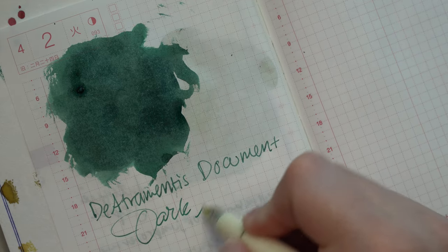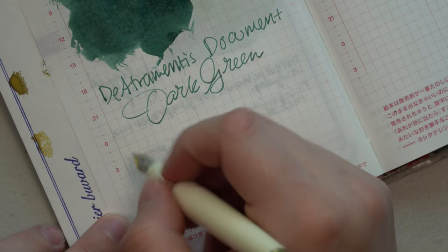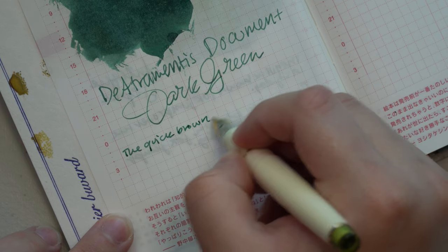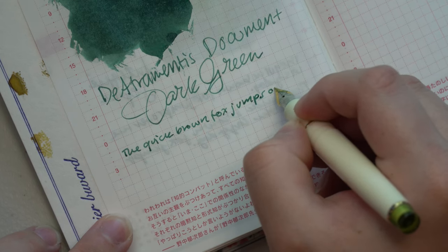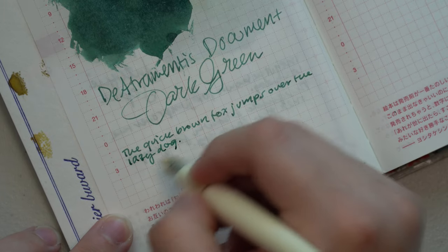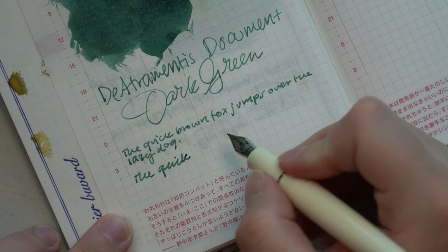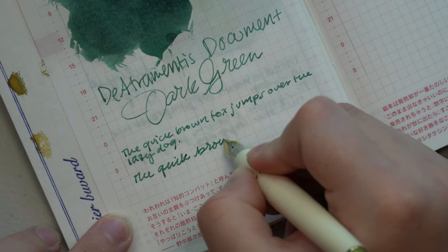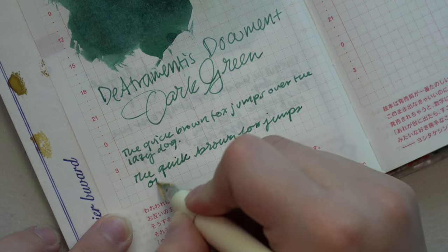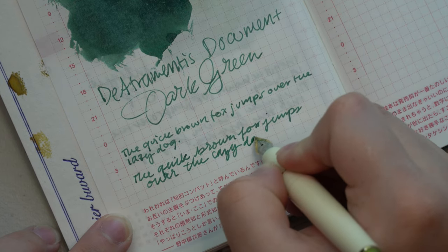I wanted to put it in a medium just to make sure — is it really going to bleed through? And in this Jin Hao medium, it did not do anything out of the ordinary. The only complaint I have with this specific combination is that I feel like my Jin Hao nib dragged on the paper a little bit. I may have to do a little finagling with some brass sheets to see what's going on with the nib, since it's a really inexpensive pen — maybe it was damaged or I didn't clean it well enough. I don't think it had anything to do with the ink.